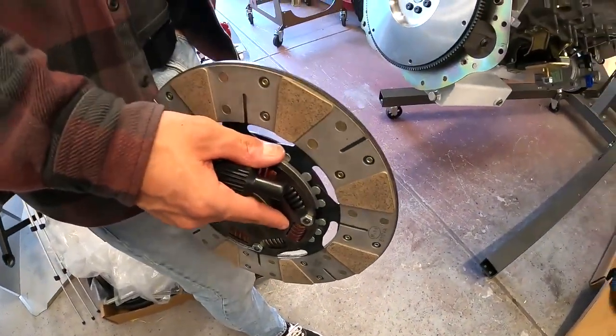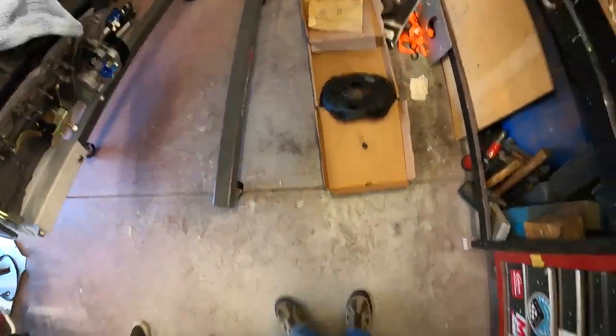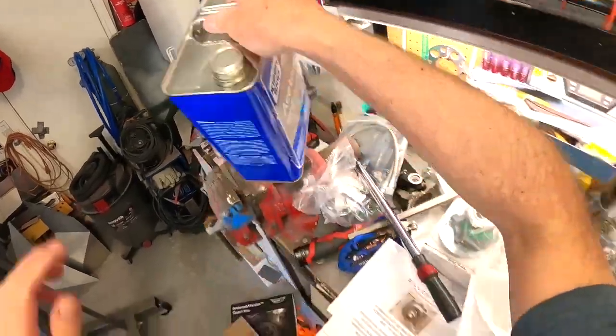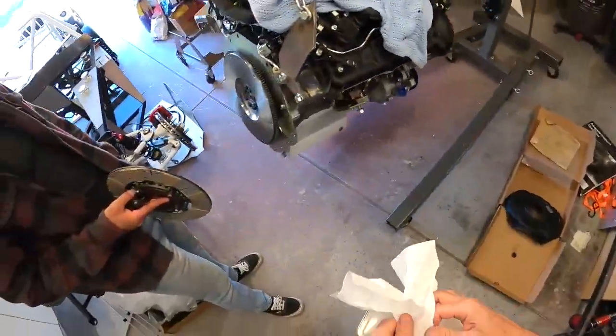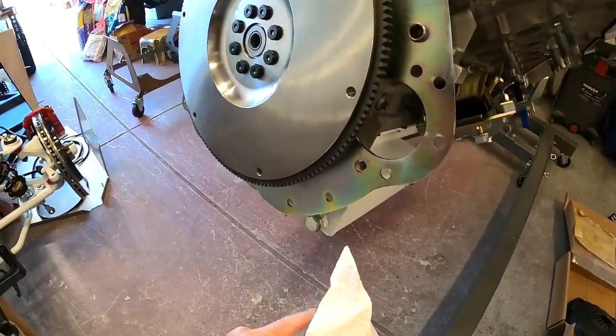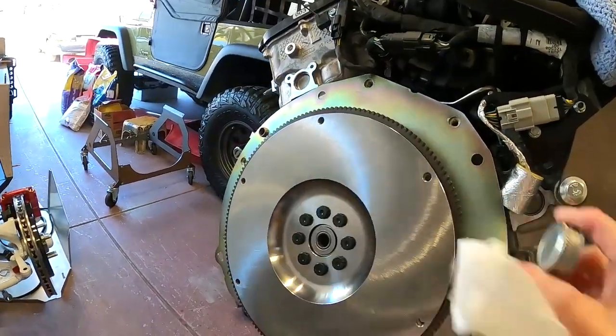We're going to install the clutch and pressure plate, then get the bell housing back on, and then get the transmission mated up. I'm going to wipe down all the mating surfaces with some acetone. A little bit of grease on there — looks pretty good.